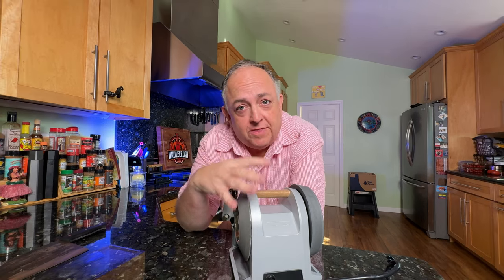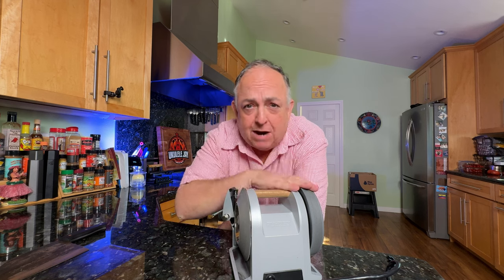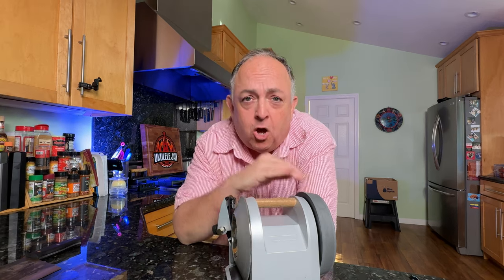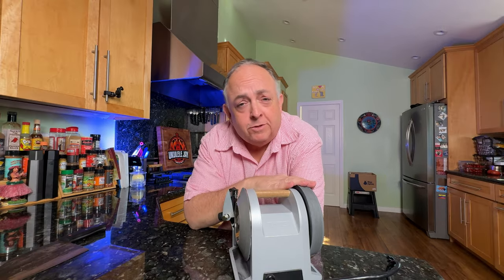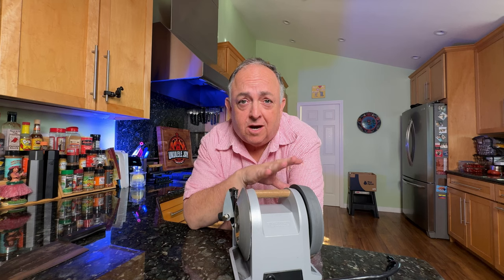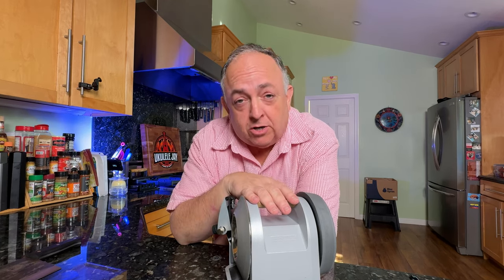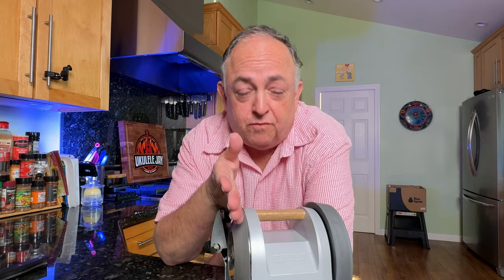barbecue pit masters, and those who sharpen knives on a semi-regular basis — but more importantly, those who can power hone their knives all the time. Honing is actually more important than sharpening because if you hone your knife regularly, you don't have to sharpen it as often. Regular honing on a daily basis really allows a knife to last a lot longer between sharpenings and actually removing metal.